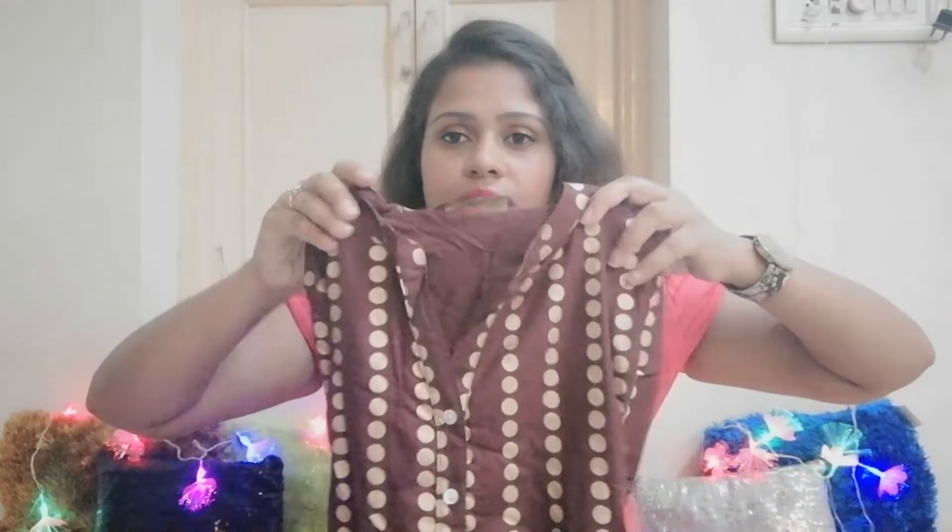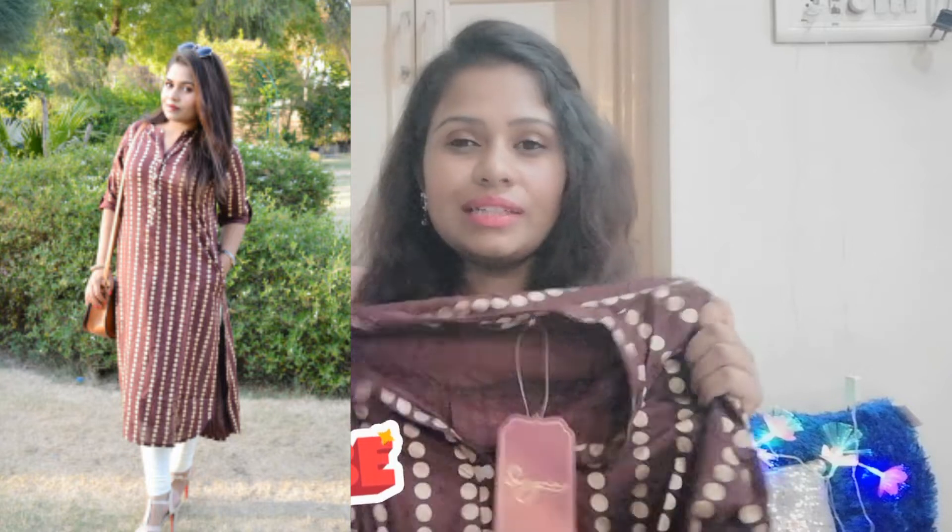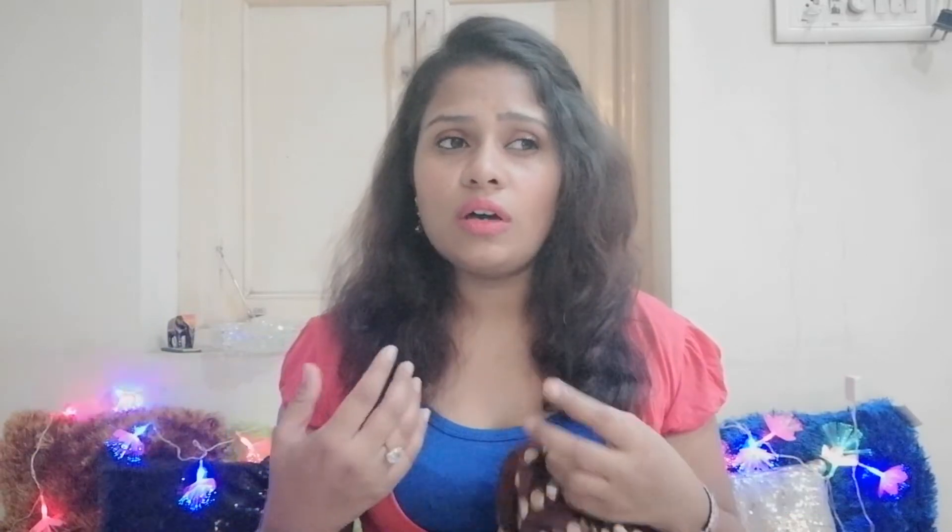This kurti has three-quarter sleeves and the MRP is 999 rupees, but I got it at a discount. Samgariya is one of my favorite brands and one of the best sellers on Jabong. The color is labeled as 'chocolate' on the tag. The material is cotton — not harsh or uncomfortable at all, comfortable for all seasons. The length is below the knees, so you can wear it with palazzo, pants, leggings, jeggings, or sharara.